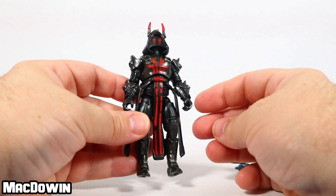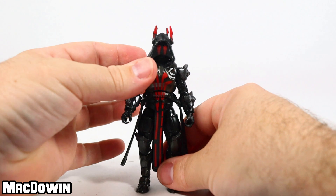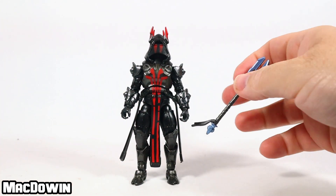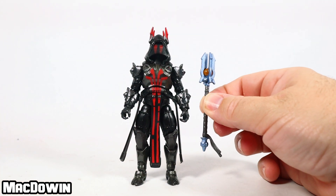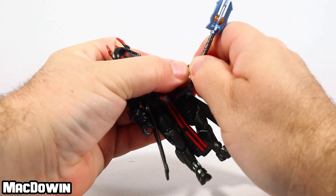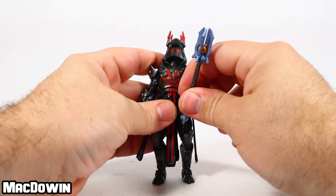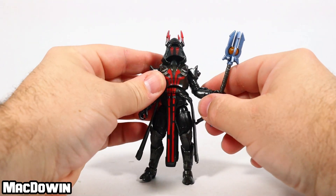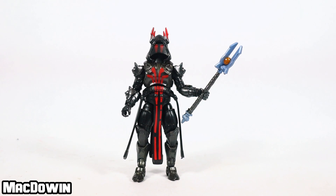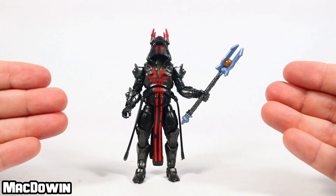It's been a good figure in the past and I still think it's a good figure. You now have less customizing to do because all four styles are out. Quick short review over a figure we've generally seen but with just a little bit of difference. I've mentioned before that there will be a lot of repaints with this line, just because of how the game works.